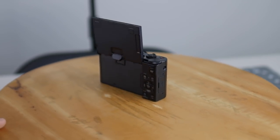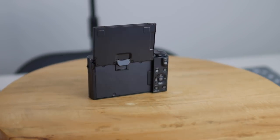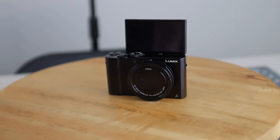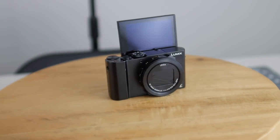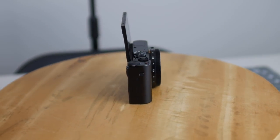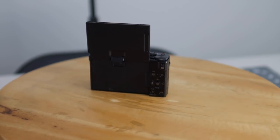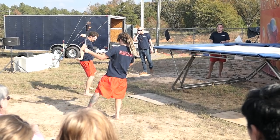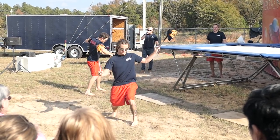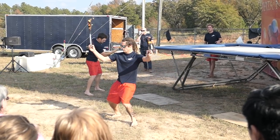A huge benefit of this camera over a smartphone when it comes to ease of use is the flippable LCD screen. It's a touchscreen which lets you set the focus wherever you want, and it makes it so easy to frame your shot and just start recording. I really like the idea of having a front-facing screen on any camera I own — it's one of my biggest hesitations in switching to a Sony. The image quality for how small this camera is actually very amazing, and it really, really looks good.